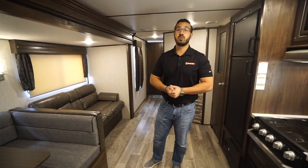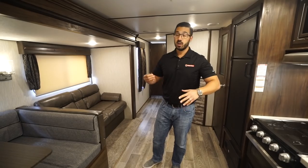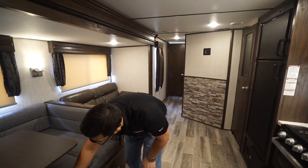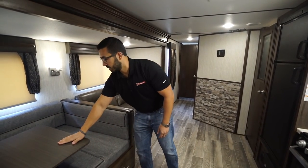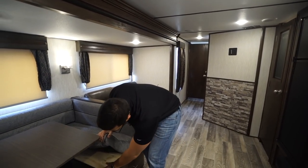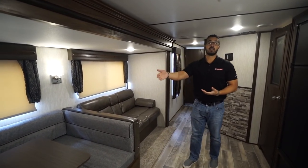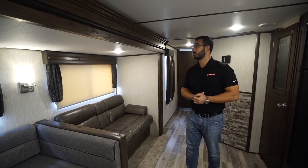The dinette also drops down into a large bed. If you need the sleeping space, remove the legs from the flanges in the floor as well as the table, and it drops right down. You'll see the rails — take the back cushions, throw them on top, and that creates the sleeping space. You can sleep two additional adults there if you choose.